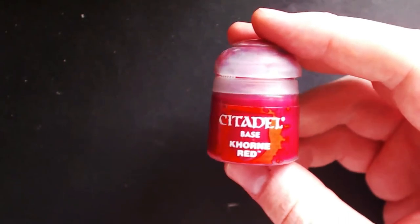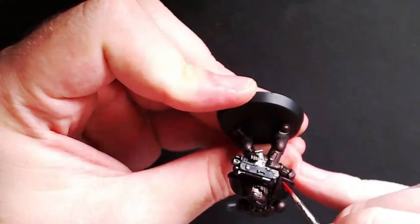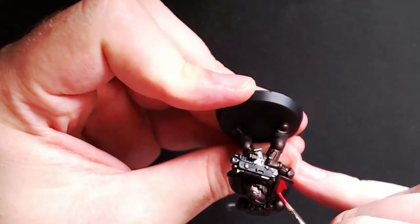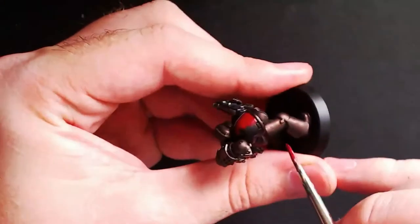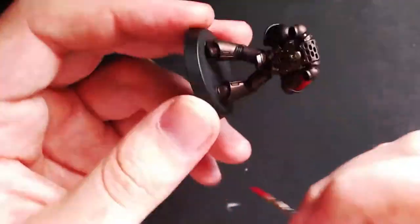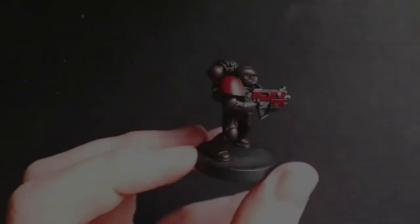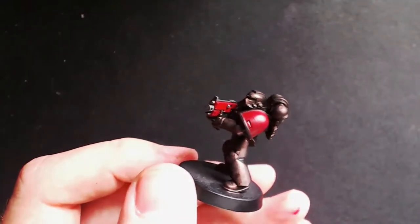Next we are going to need Khorne Red and we're just going to use this as a base layer for the shoulder pads and the bolter housing. From what I've read, for the Minotaurs only the veterans have both shoulder pads as red — traditionally the shoulder pads are gold — however, just to break it up today I thought I'd show you how I would paint the shoulder pads if it were a veteran, as I'll be showing you how to paint the gold regardless. The end result should look something like this.